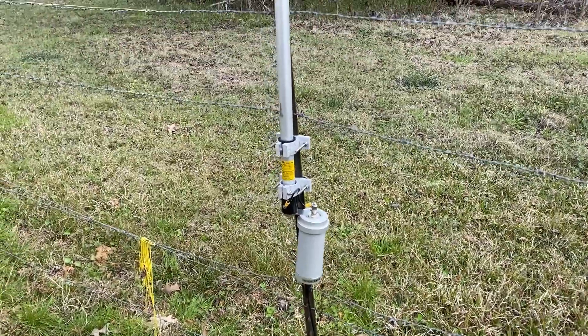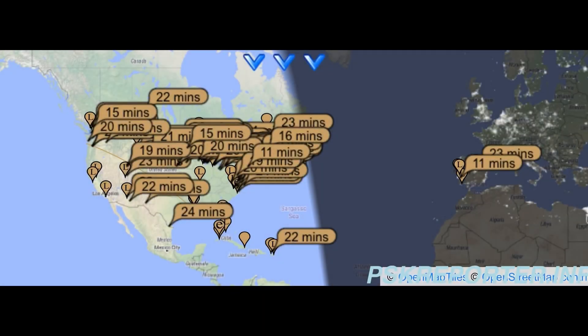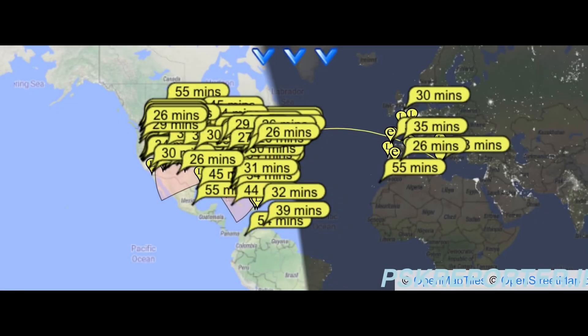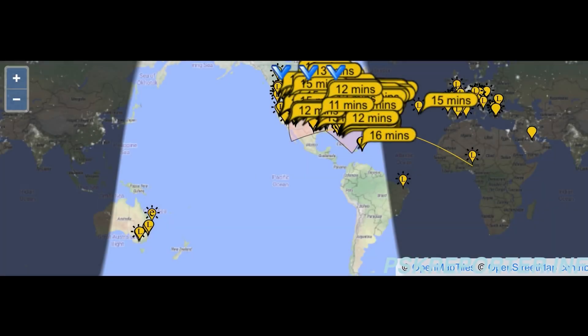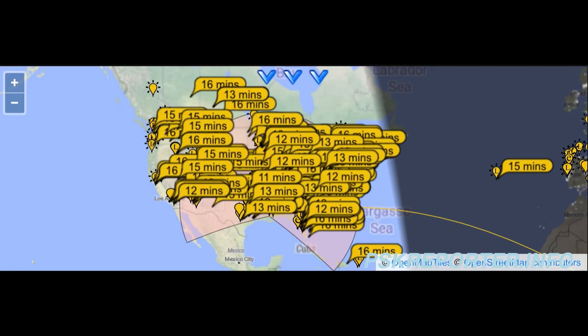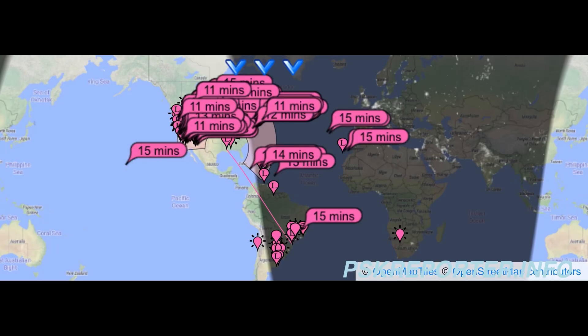Here's the PSK report on 15 meters with the Diamond antenna. This is the 17 meter PSK report — doing okay. This is the zoomed out 20 meter report, and this is the zoomed in 20 meter report. All these tests were done at about 10 watts. Here's the 10 meter report. You can see that the antenna does marginally okay, but it's really not the best.